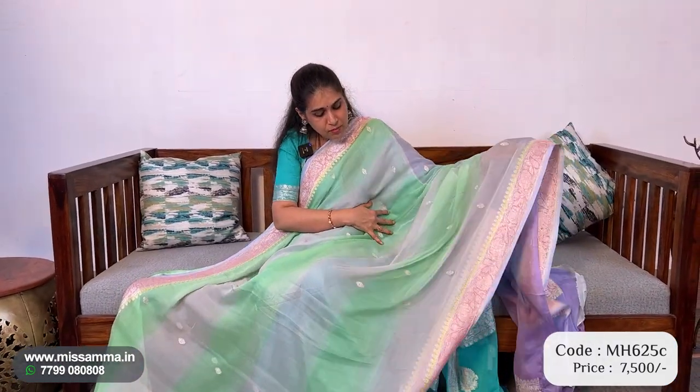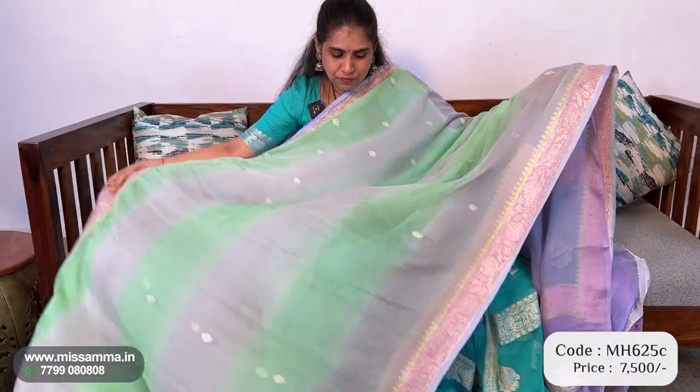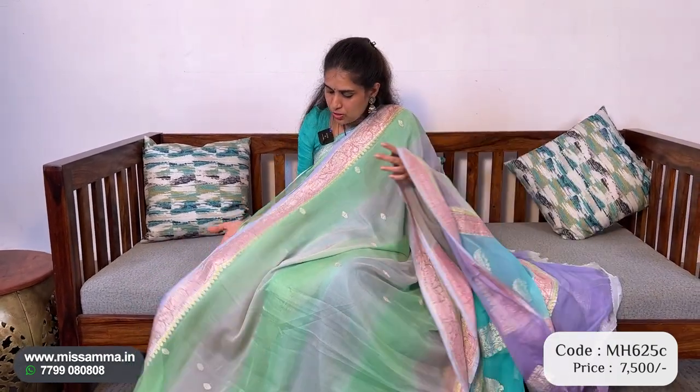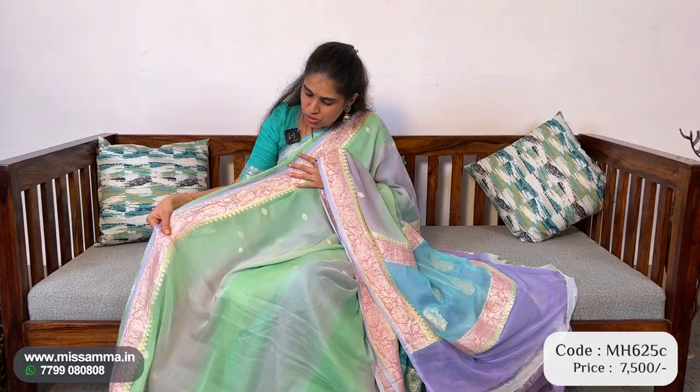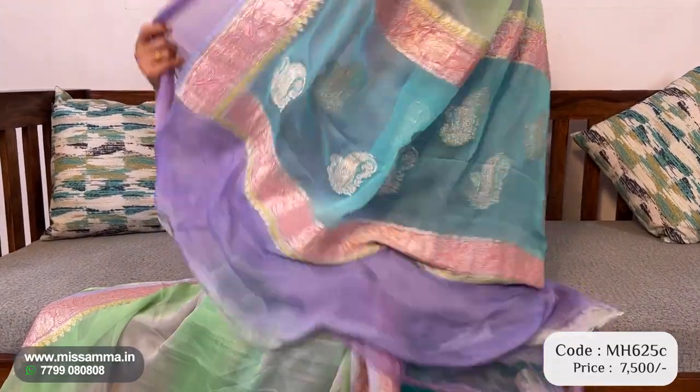The ash and olive green combination of the colors is the original color, so to see the complete colors you can check our website. Ash and olive green color.